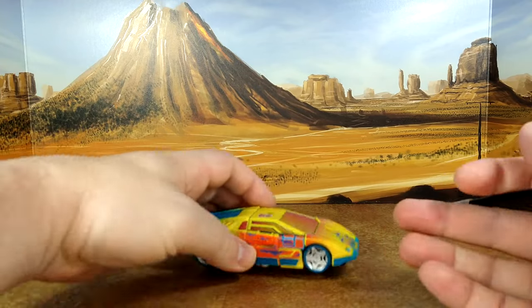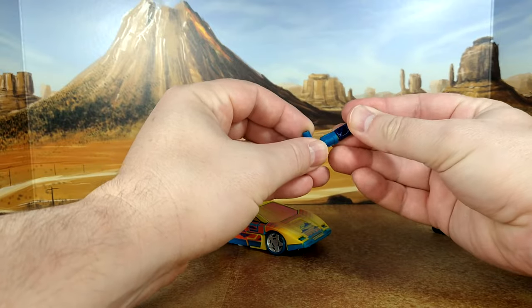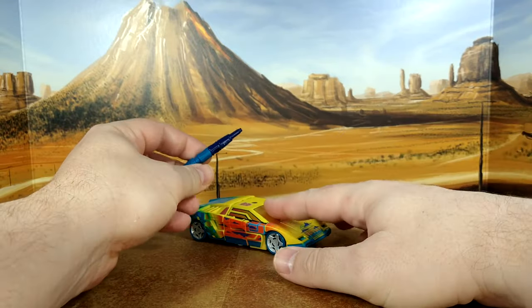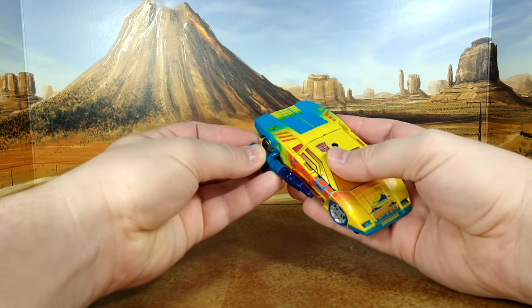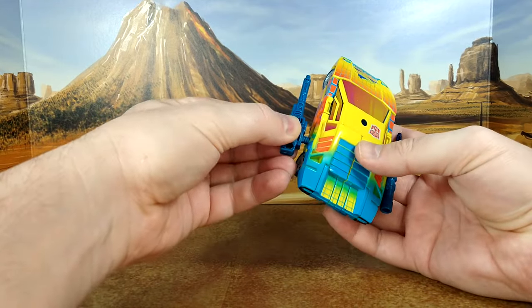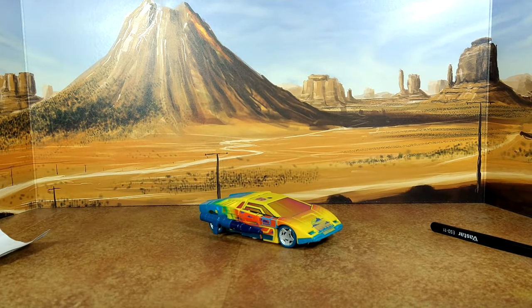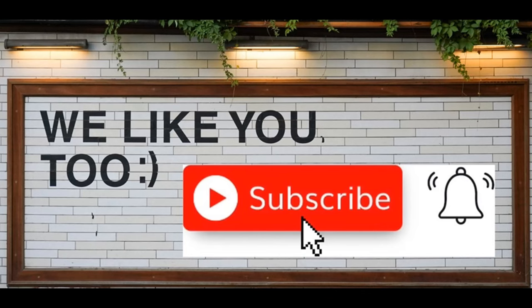I'm super happy with this look, which means this car is gonna stay exactly like that. I don't think I need to put it in robot mode ever again — it looks fantastic. I'm just gonna put the guns on him and he'll sit with my Lambros, since he's a Lamborghini. Thanks for watching, guys — I hope you've enjoyed this Synthwave video. If you did, please like, subscribe, and hit the bell. Leave a comment — I love reading those. Keep coming back, I have more on the way, and remember: nothing in life gives you a right to be an asshole. Take care.